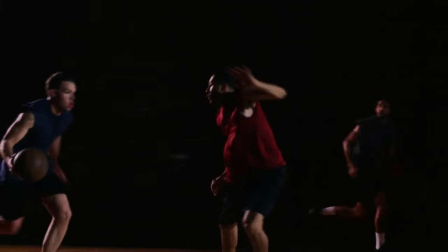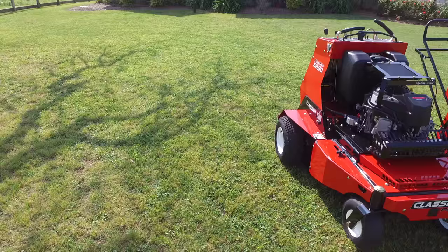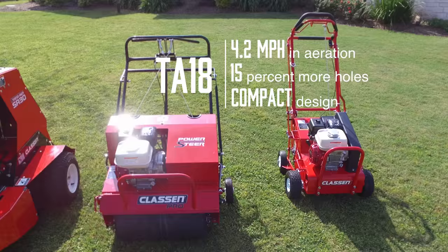When the game's on the line, you expect a lot out of your team, from the biggest to the smallest players. And sometimes, it's the smallest players that bring you game-changing results.